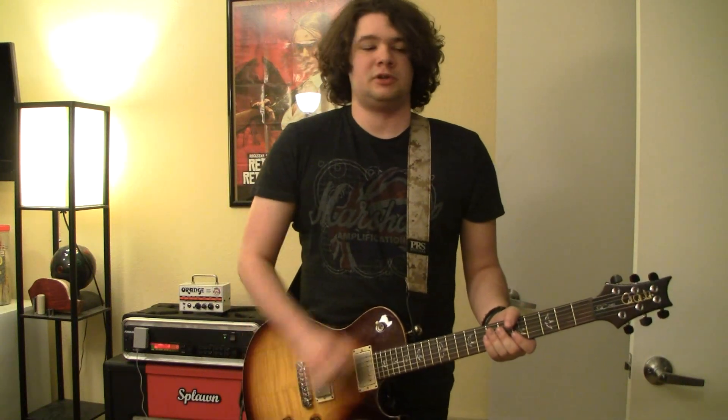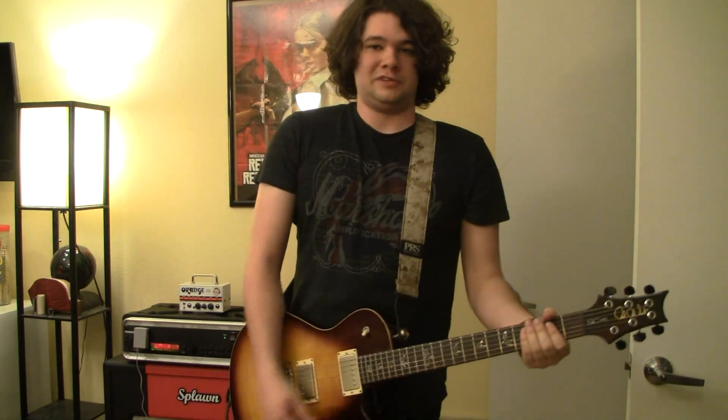So let's put on some more gain. Here's gear two, so it's a little thicker, a little more gain, and I'll play some more riffy type stuff.